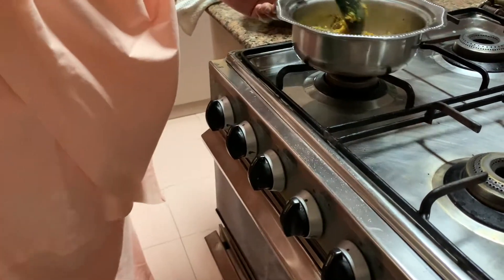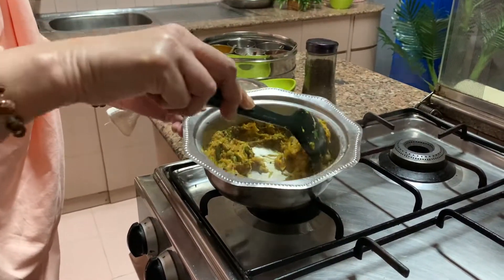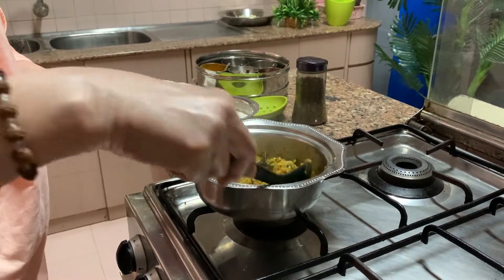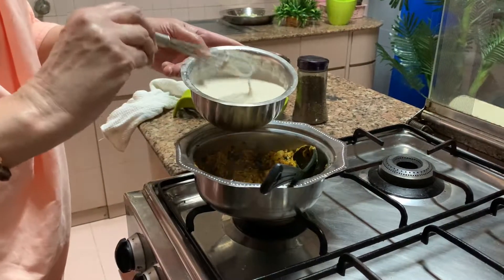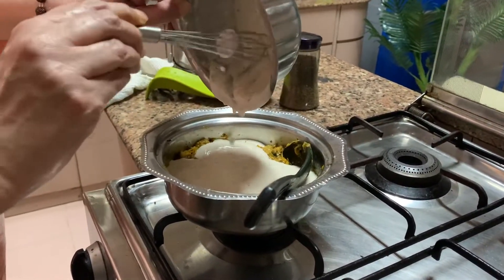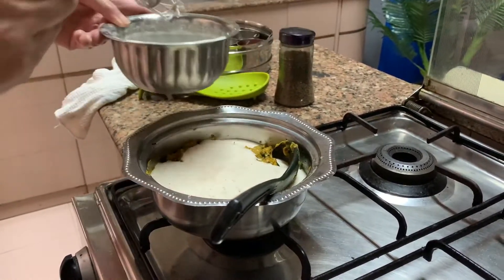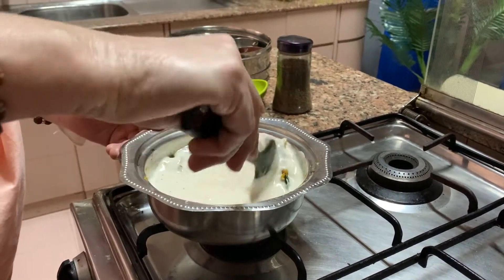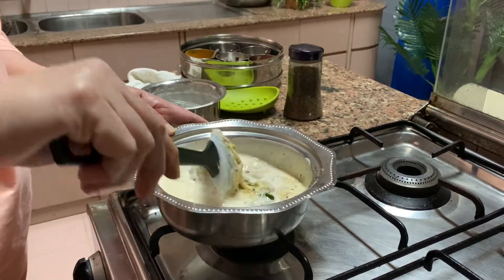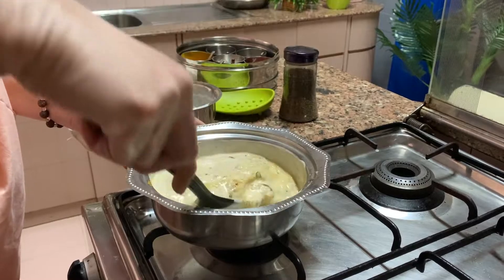The dahi is a little bit cold. Then I will add the baingan bharta to it and mix it together. Throw in your salt if needed. Then mix this. So it becomes like a baingan ka raita, and you can have it with jawara ki roti — it tastes very good.